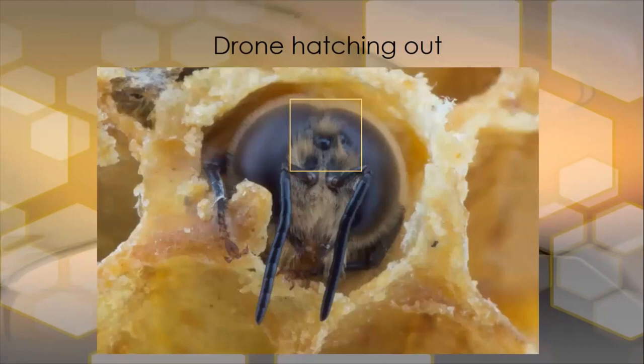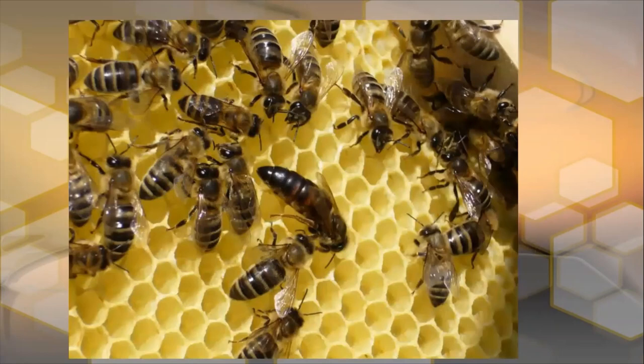Here's a photograph of a drone hatching out. What's absolutely fabulous about this photograph is it shows in detail how big the drone's eyes are, and the drone has three extra eyes on top for mating purposes — it lines up with polarized light in the sky. Those three eyes are called ocellae. Here's a queen on a frame with workers. The queen's body is way longer and thicker, and she normally stands out in the frame once your eyes get accustomed to looking at her. It takes a bit of practice to find her, but this is what she looks like.